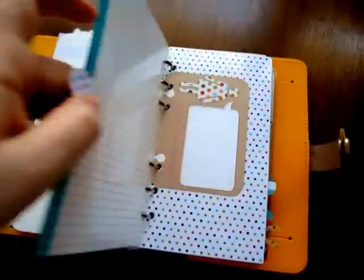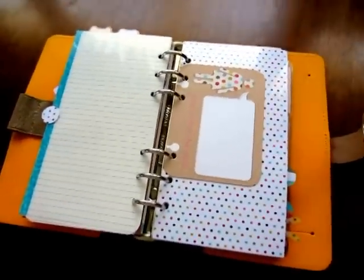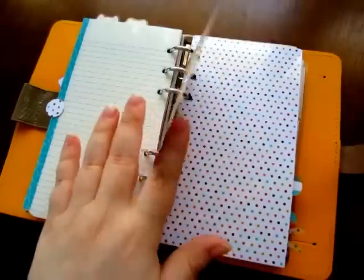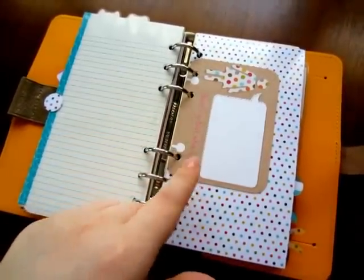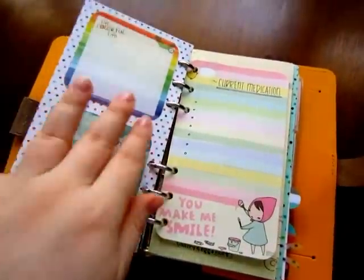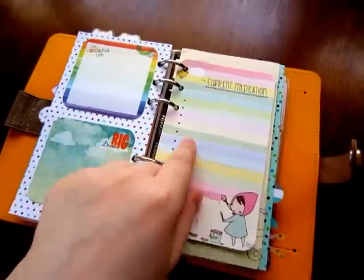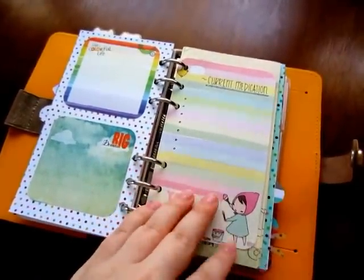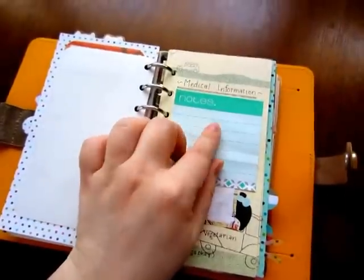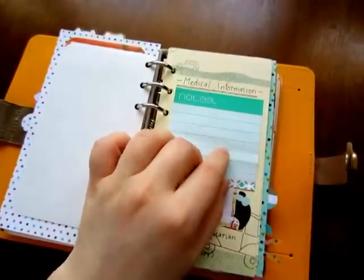Next is health. I won't go into huge detail about my medical history, but I have had some medical issues that I have to track, so I have a little card that says 'that's what she said' — my doctor's always telling me what to do. The first thing I have is my current medication — I didn't fill this in because they just changed it and I knew I was filming. Next is medical information — I've covered part of it up; it just has height, weight, medications I'm allergic to, and stuff like that.